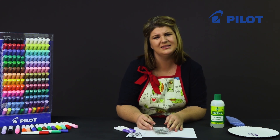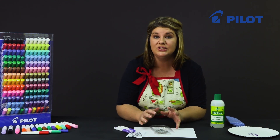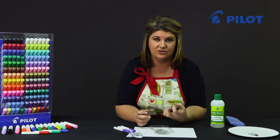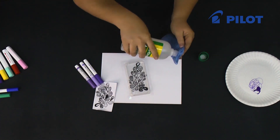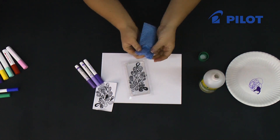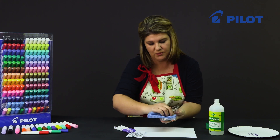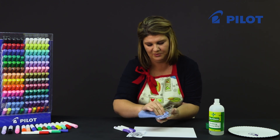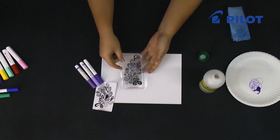Always clean the inside of the cover — there's oil and grease and stuff that you don't even see that we need to clean, because that actually changes the way the product adheres to the surface. To do that, I'm going to use some rubbing alcohol and a clean cloth. Just wipe the inside and you'll see the rubbing alcohol evaporates almost instantly.